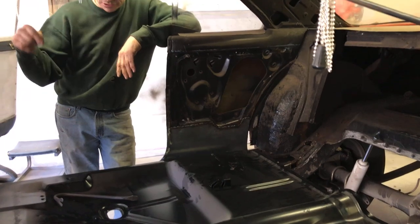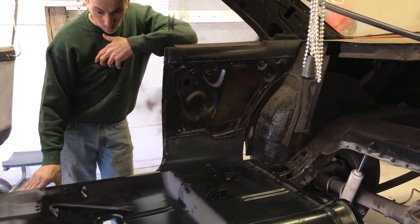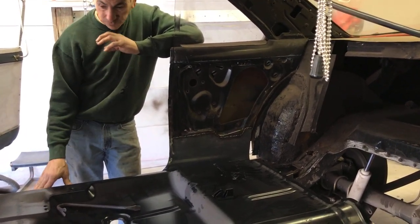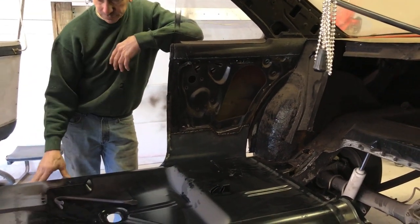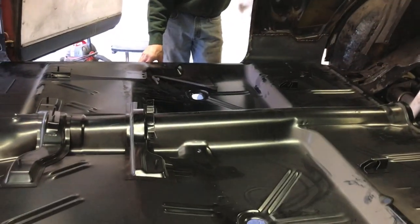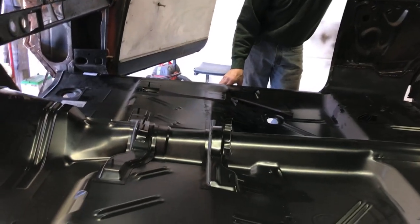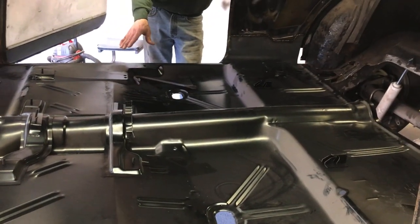We'll spot weld it off through plug welds like we did to everything else — from the top into the heavy good metal instead of going the opposite way and welding upside down. This way these will be nice and clean and we'll see nothing from the bottom. We'll grind them clean and this will get repainted when it's all done. It'll probably get a black carpet over it anyway, so you won't see nothing.